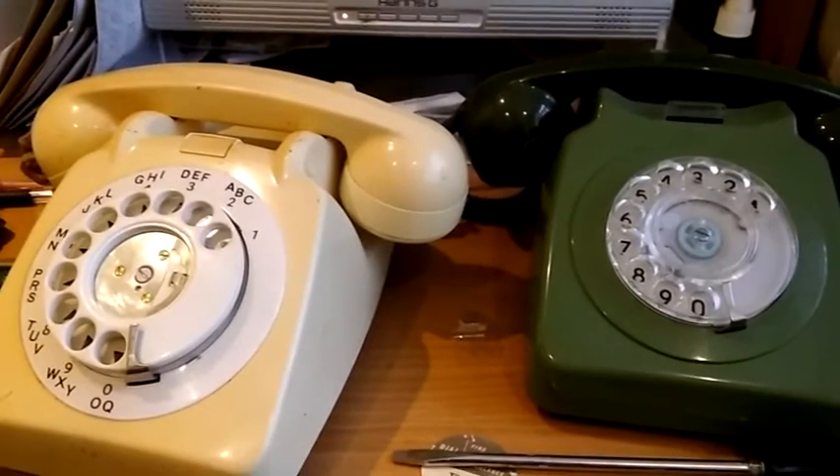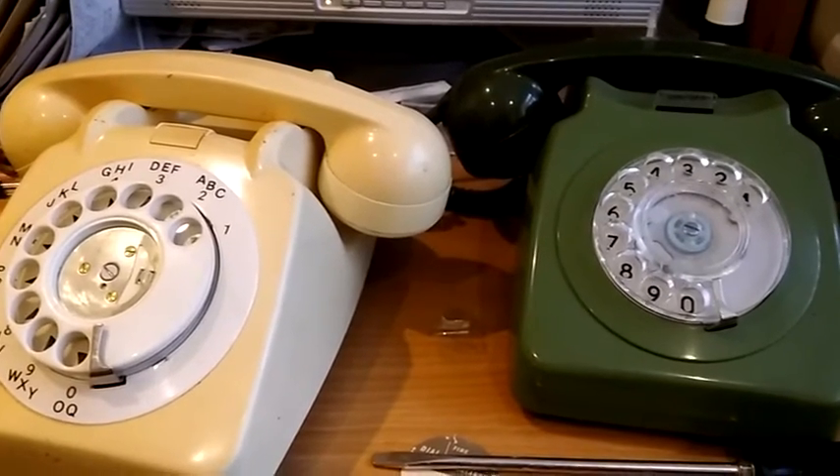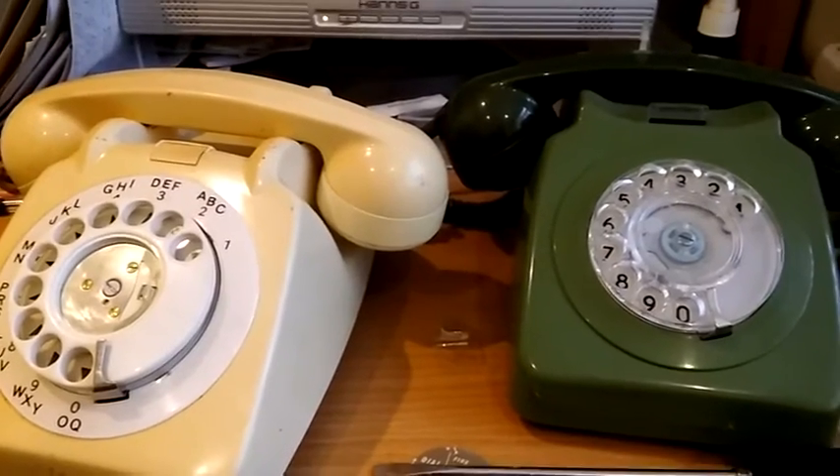Thanks for watching, and if you want to see more old telephone and other equipment videos then subscribe to this channel. Thanks, bye.